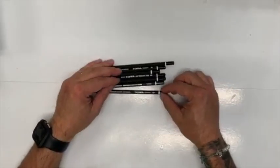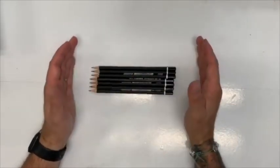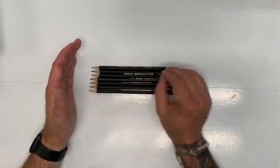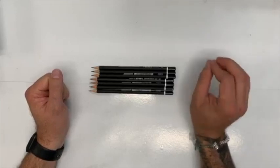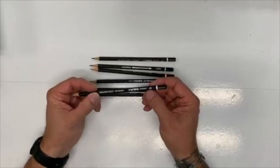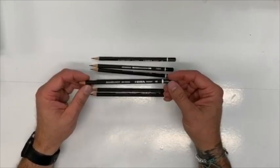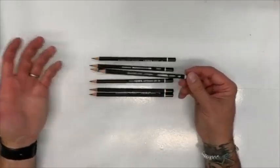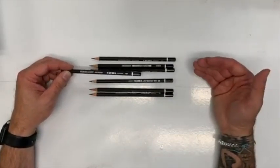We've got seven different pencils to choose from: 6B, 4B, 2B, HB, 2H, 4H, and 6H. The HB pencil is your standard number two pencil — the regular yellow pencil. Some of those yellow pencils have started putting HB after the number two. We have seven different pencils depending on the situation and what we're drawing.